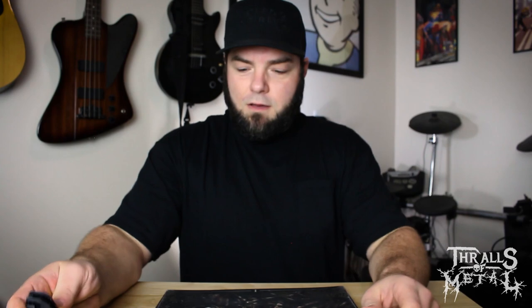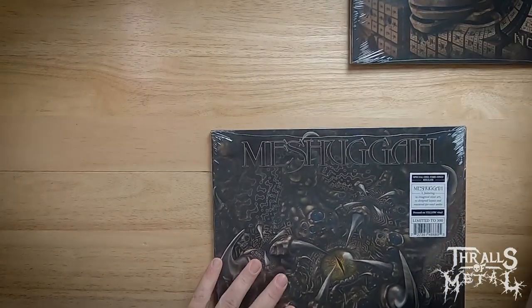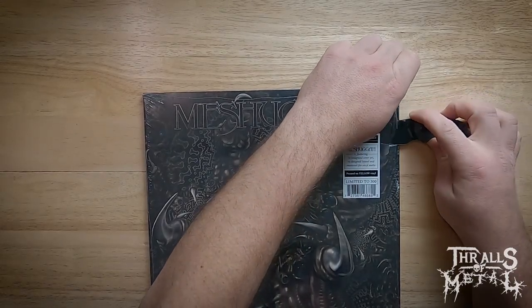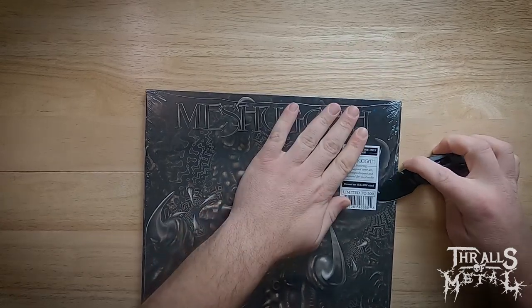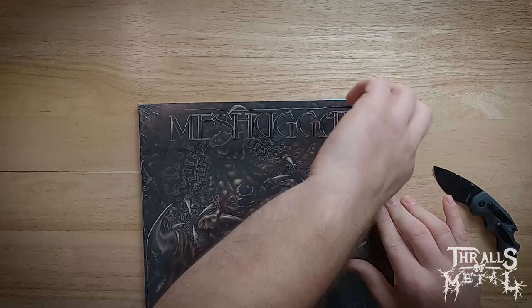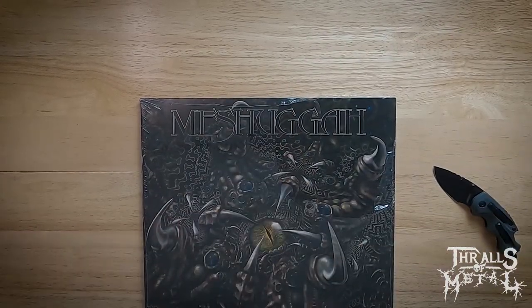Let's get into this. We're gonna open up 'I' first — this is Meshuggah 'I', redone and re-released. I'm gonna try and save that sticker.